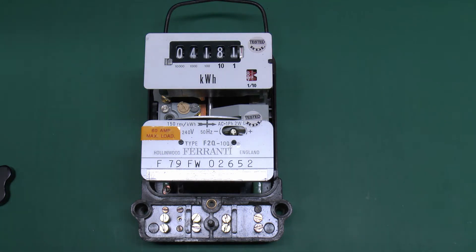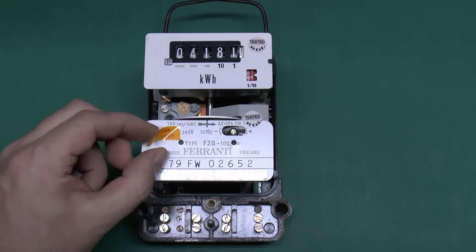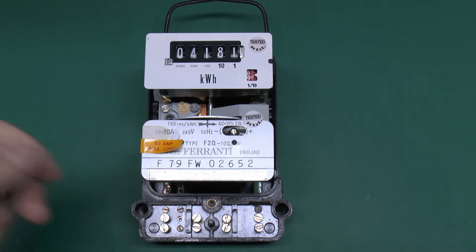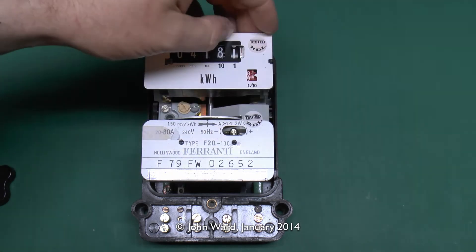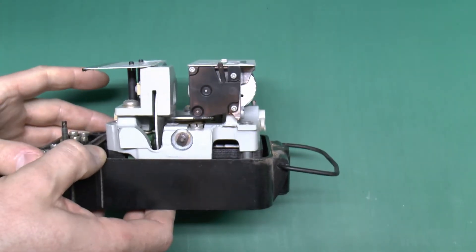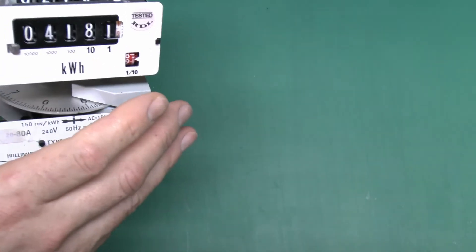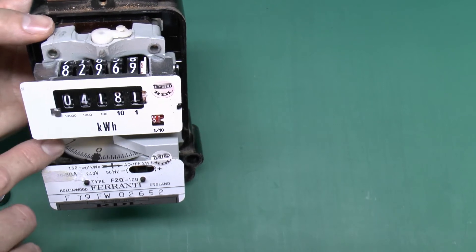Right inside there we've got the label which says 60 amps maximum. I'd just be inclined to peel that away and see what's hiding underneath. Well there we go then — 20 to 80 — so for some bizarre reason they've decided it's now 60 instead of the original rating. It doesn't look too bad inside, it's quite clean. It's got the nasty little RDL labels there. Looks to be all complete. The disc has got a great blob of fluorescent paint on one part of it for some reason, as well as the original black mark at zero.